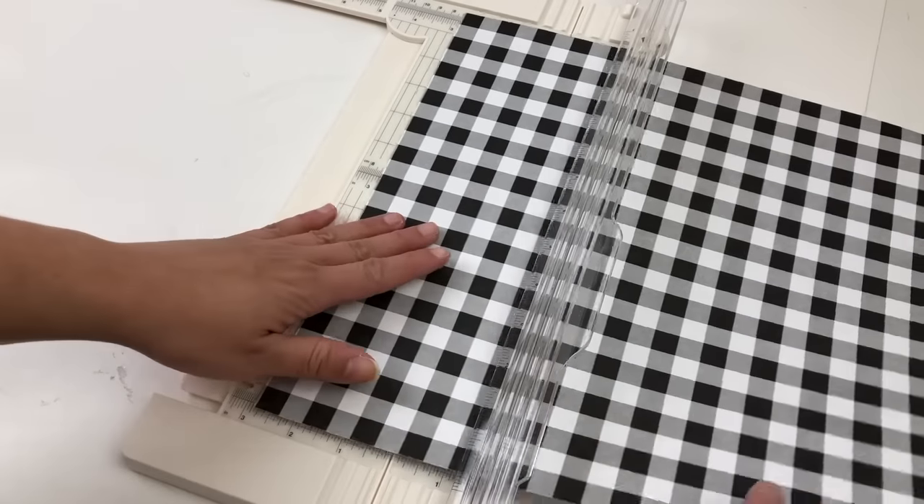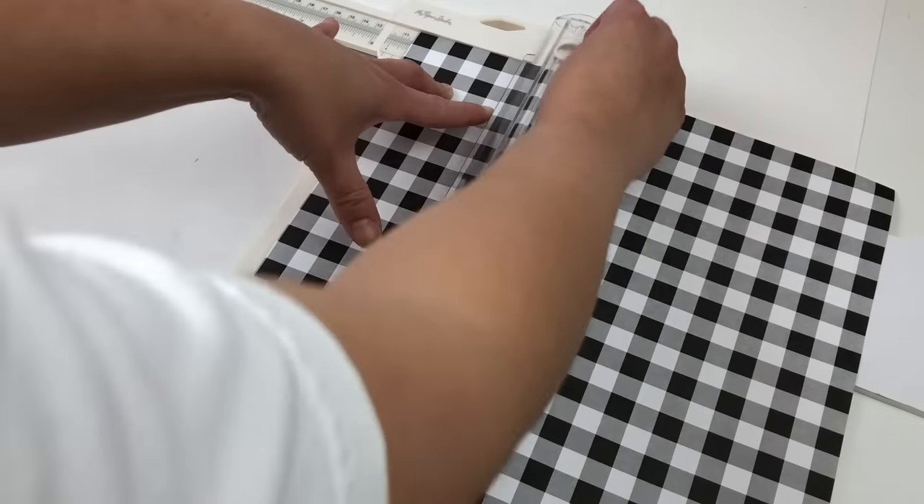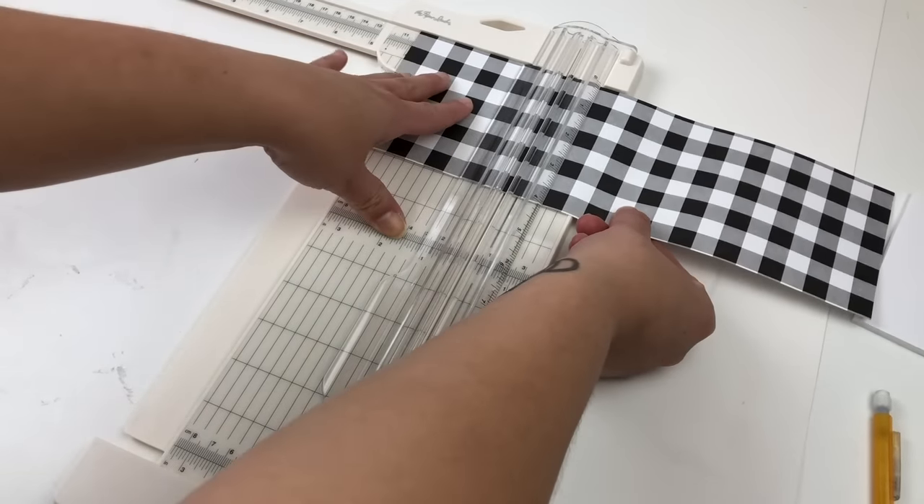The next tool that I love to use is my paper cutter. It's perfect for cutting down pieces of poster board that you need to fit into a frame. It's also perfect for cutting down your vinyl into specific sizes. You get a perfect edge every single time, and it comes with a built-in ruler so you know exactly what to cut. It's a perfect tool to have when you want that perfectly straight edge.